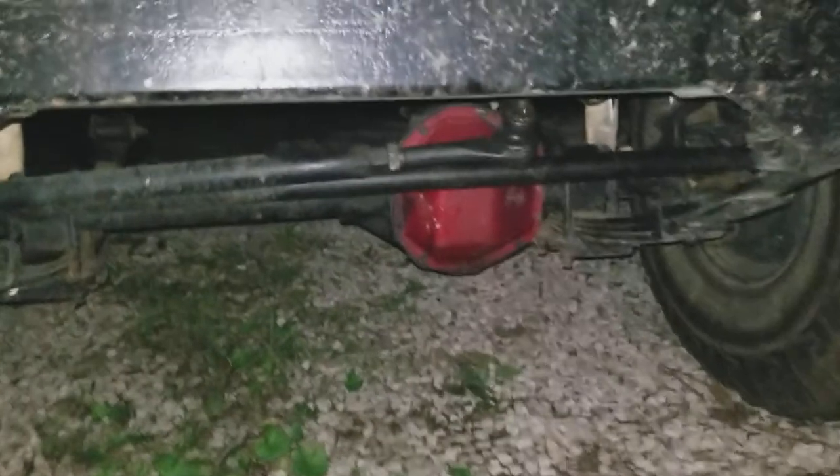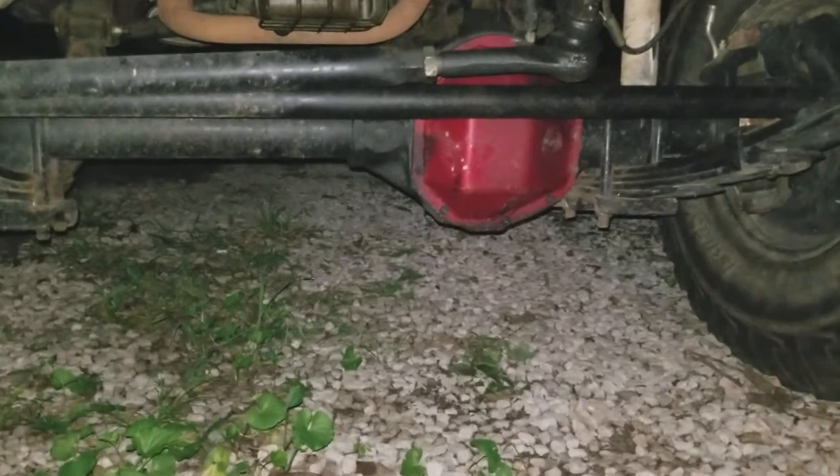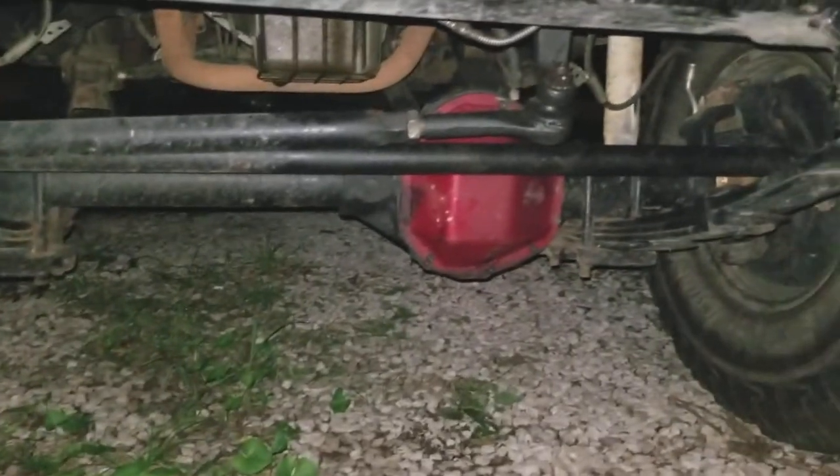On the front, like I said, it's a Dana 44. The front's out of a Grand Wagoneer. I took it down to the bear house, sandblasted it, painted it - new bands, new seals, new brakes, new everything, new ball joints.